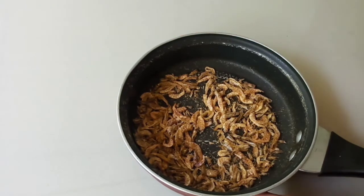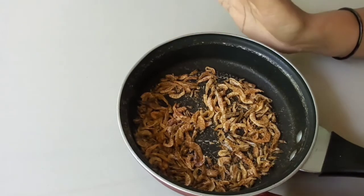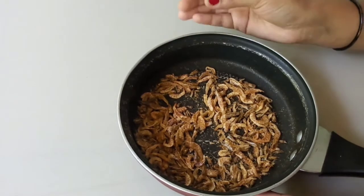I put it in my pan and mix it in my hand.